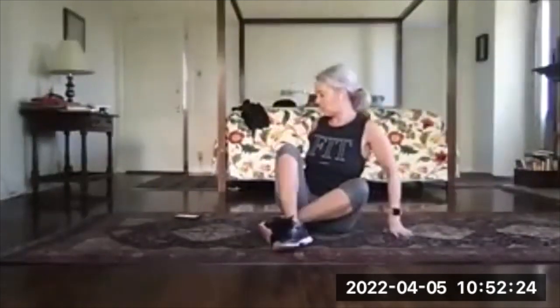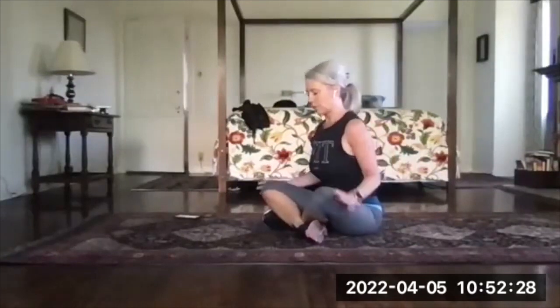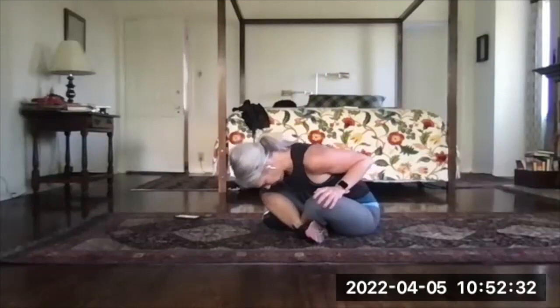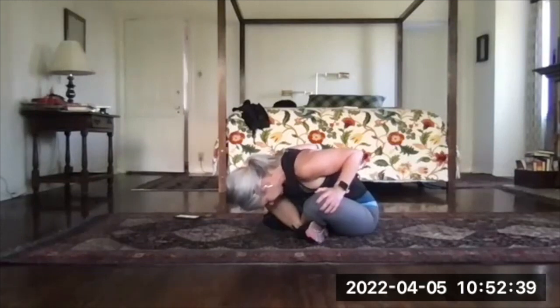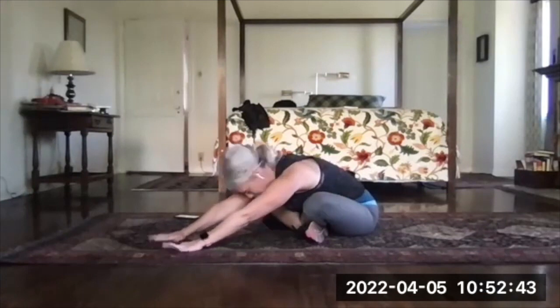Relax out of that, and then we'll finish with a forward fold in this position. Hands can be on your knees or on the floor. Round your back and bring your forehead toward the floor. You can walk your hands forward too if you want that to be a bit of a bigger reach.